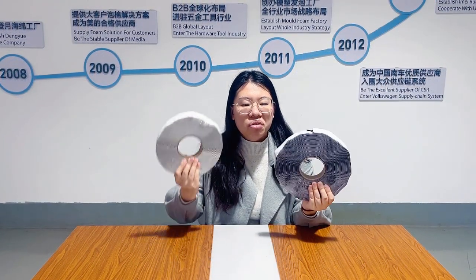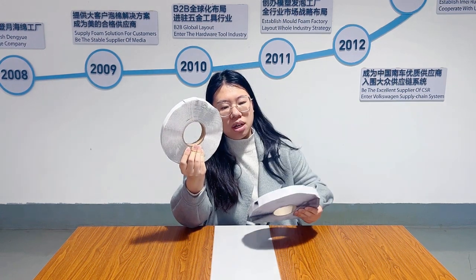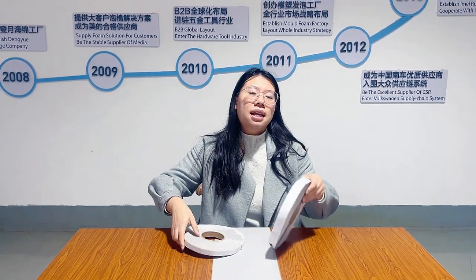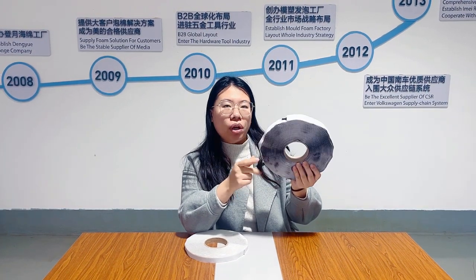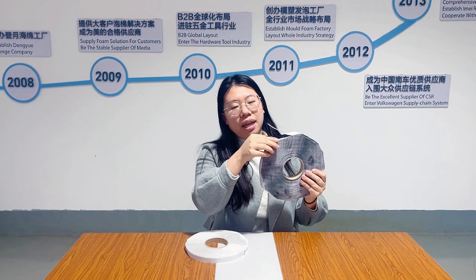It comes in a roll of various dimensions, but most commonly you will see something like this — double B, 3/13 inch by 17 inch roll.